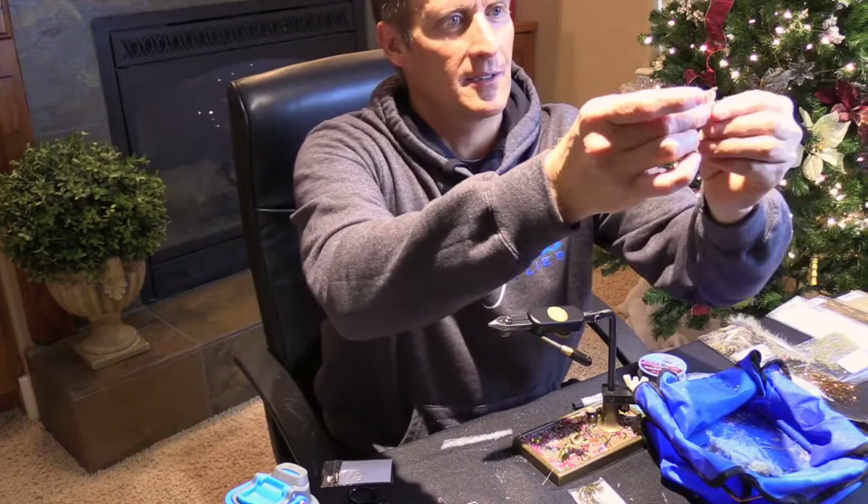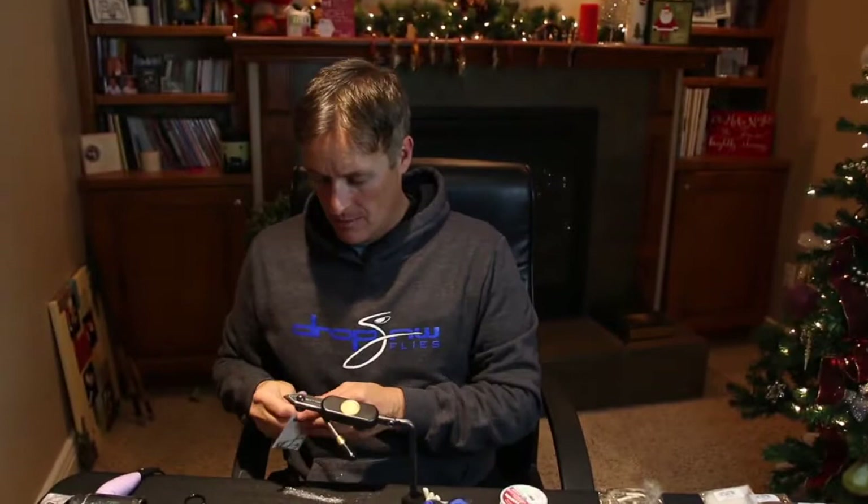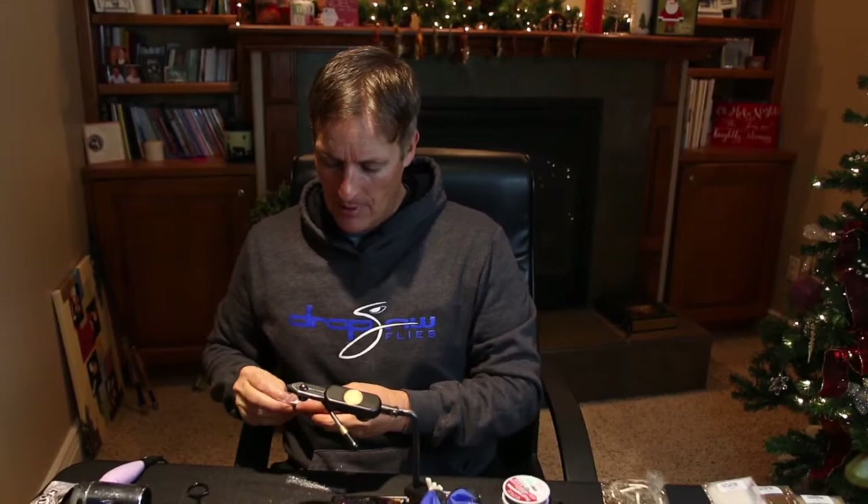Okay, there's our tail — that's what it looks like on both sides. Good to go. Next hook: I use these a lot — it's the TMC 8089, and this is a size six. Great gap, great hooking ability.